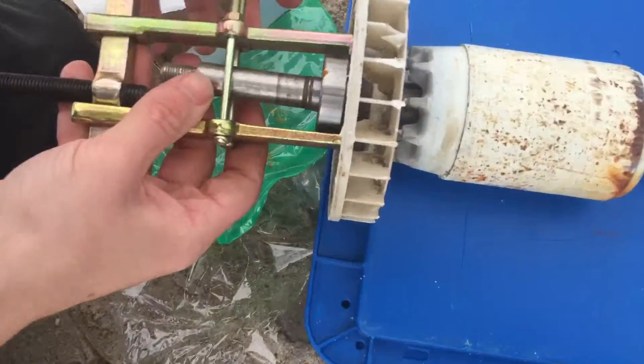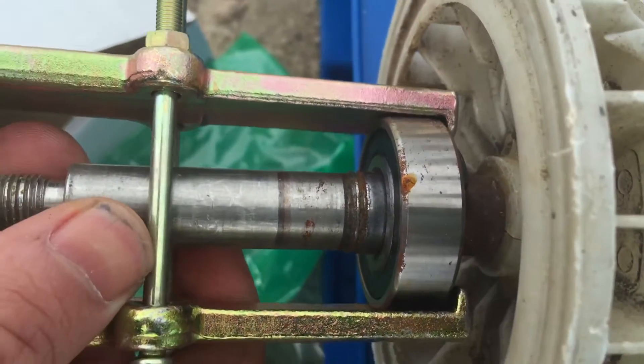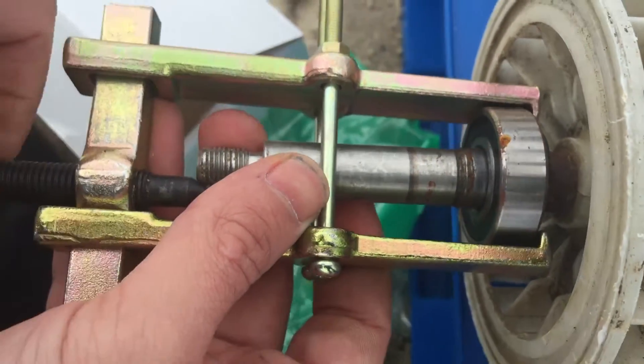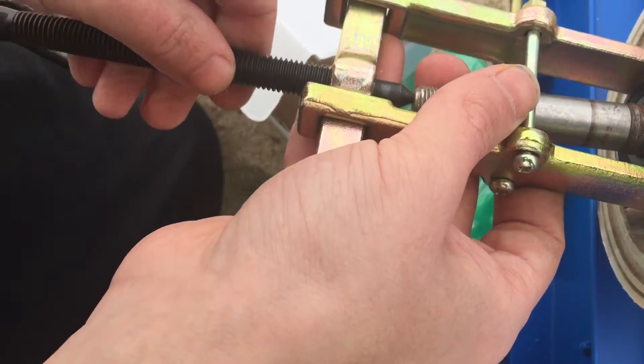What you want to do is get one arm — these are the arms right there, these little metal things. One arm behind one side of the bearing, the other arm on that side of the bearing, and you're just going to loosen up the center bolt like that, like Robert's doing, and put it right in the center.